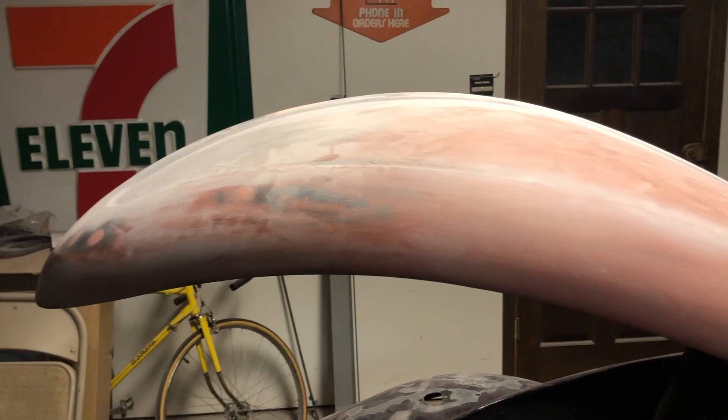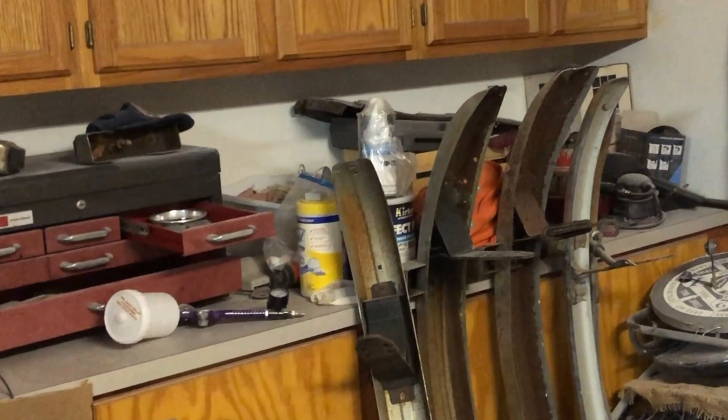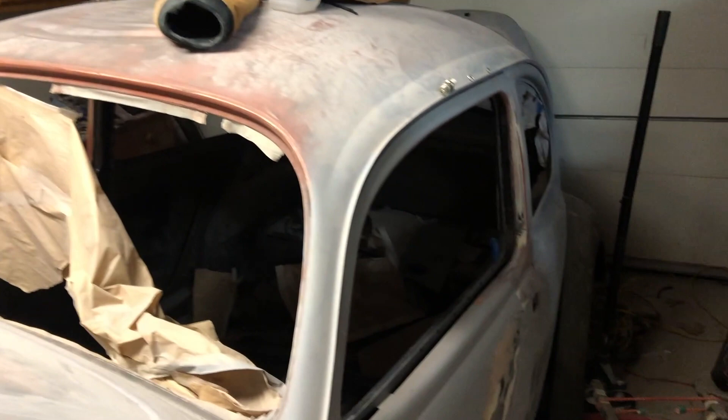Like I said, I'm going for driver quality. I'm not looking for Pebble Beach Concours level here. The primer I'm using — that Kirker Perfect Prime, I'll zoom in on that — it is a high build primer so it should fill out some of the waviness if it persists.